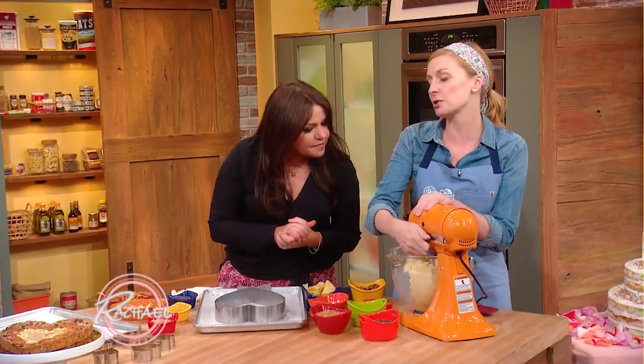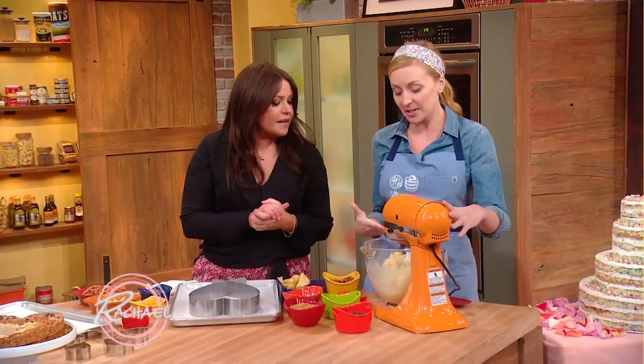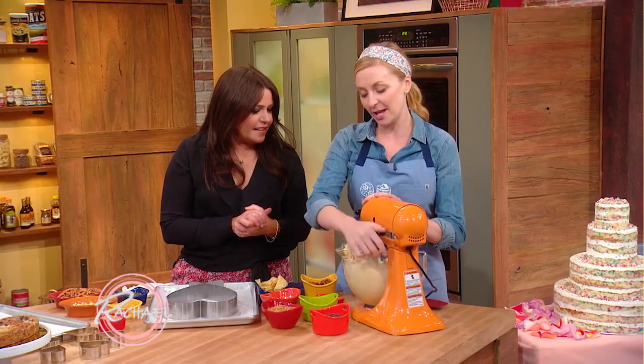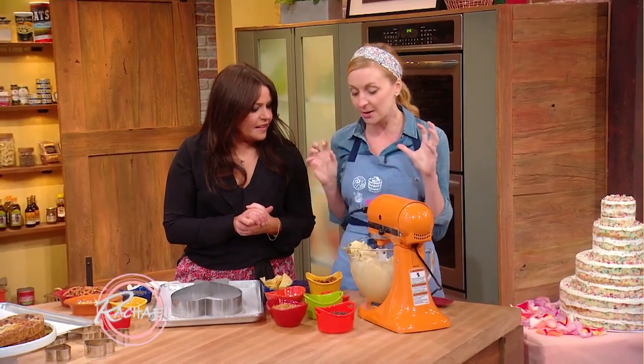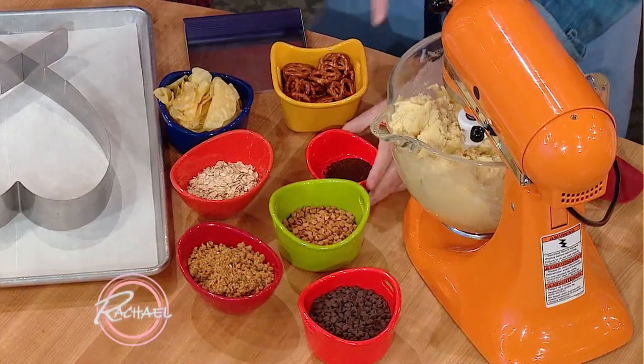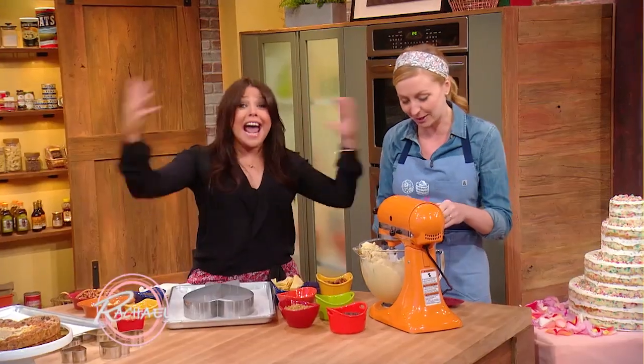So this is just a standard cookie dough. You can use pre-packaged cookie dough — this is our compost cookie dough that I brought. My favorite part about the compost cookie dough is that it's just all of my favorite mix-ins, sweet and salty: chocolate chips, butterscotch, graham crackers, oats, ground coffee, pretzels, potato chips.